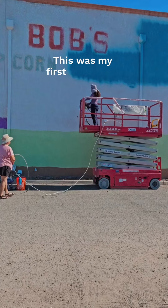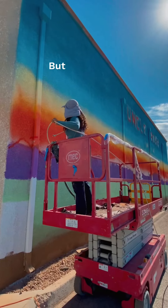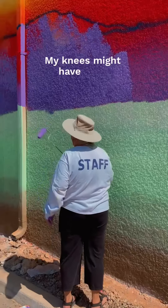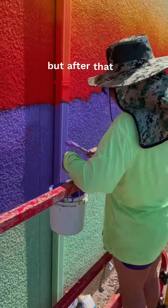This was my first time using a lift like this for a mural, so I had to get used to it. But it was not that bad after I got used to it. My knees might have been shaking the first day or two at the top, but after that I just hopped up there like it was nothing.